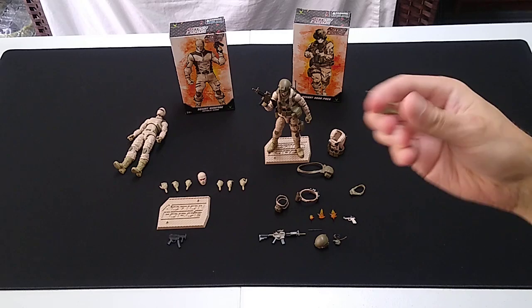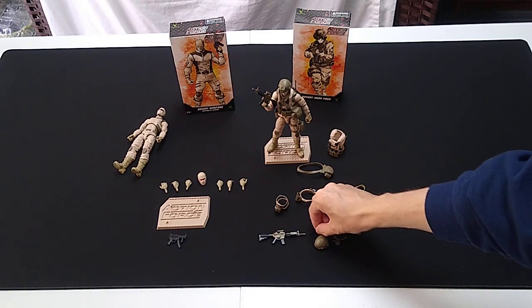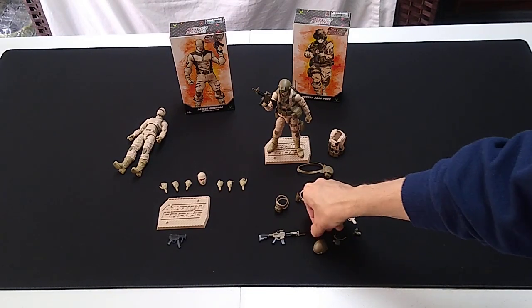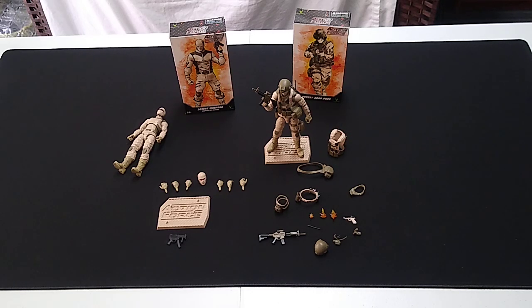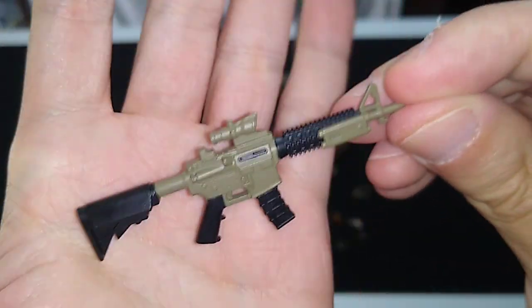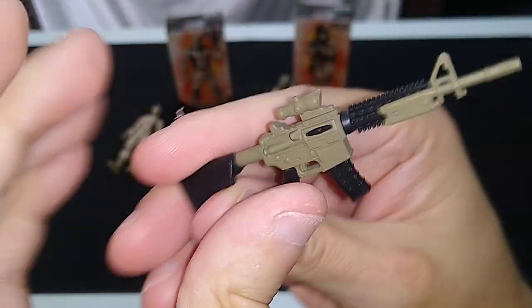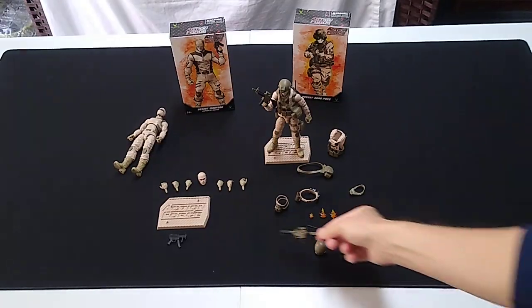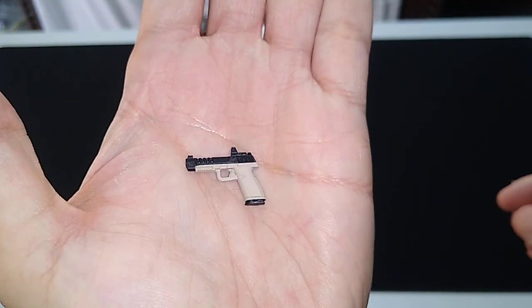The night vision goggles attach on the helmet and you can flip them around to deploy them. Here is the antenna for the plate carrier — the communications array — and the long arm. Khaki and black design. You also get three muzzle flashes, and here is the sidearm in khaki and black.